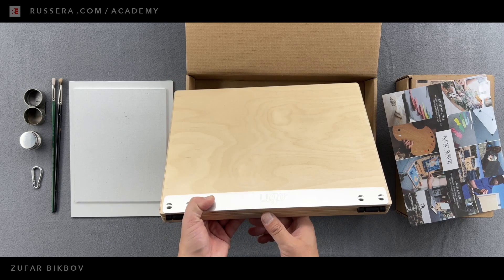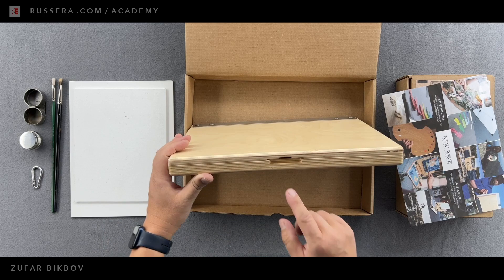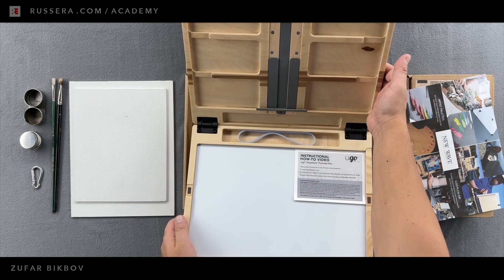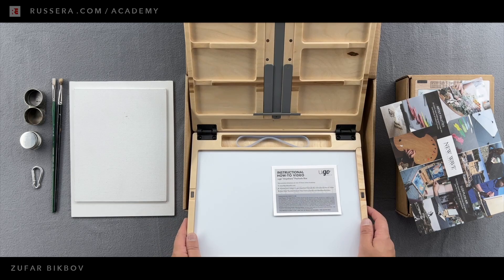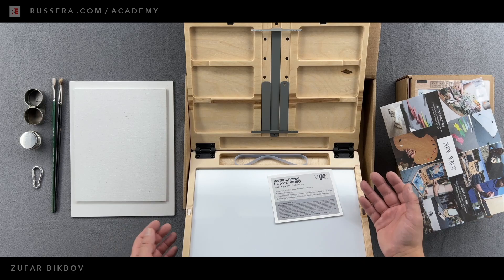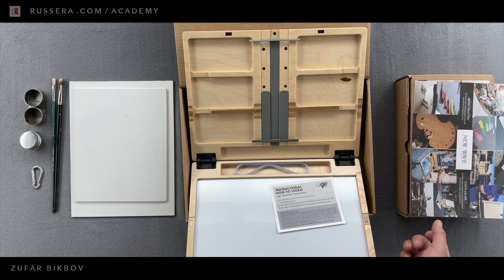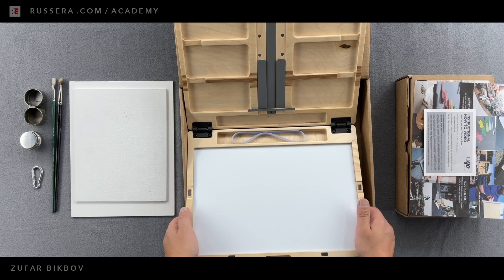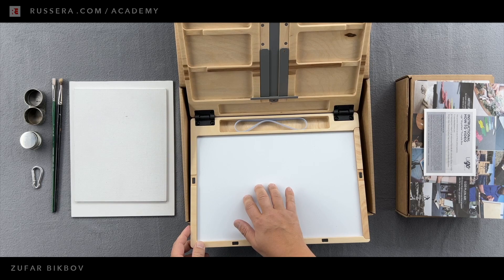So this is the easel inside — the palette as a one unified monoblock. Here's the area which can be used for my canvases. Let me actually do the video using this box — pretty convenient. They also have an insert which shows the YouTube channel: youtube.com/newwaveartvideo. Let's talk first about the palette. This is acrylic — plastic — and I use a scraper to clean my palette, and I think this will get ruined.